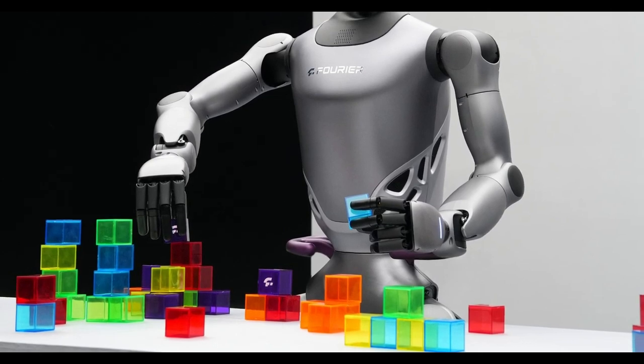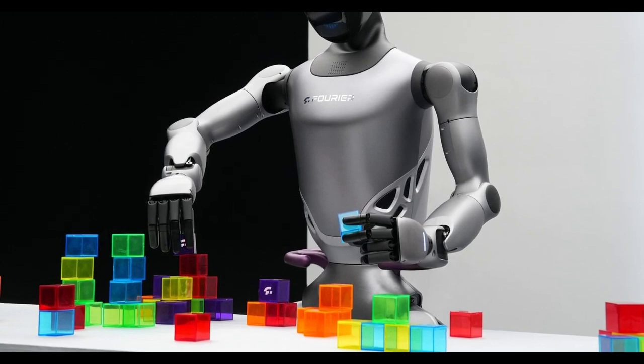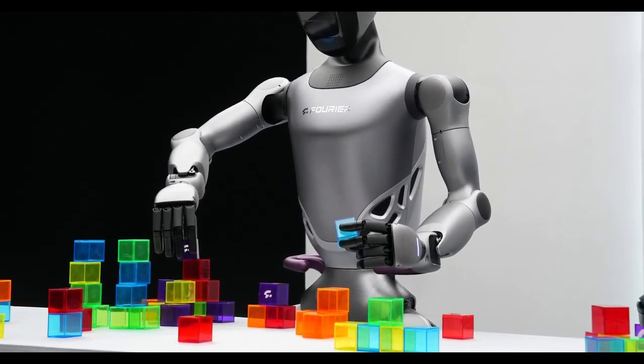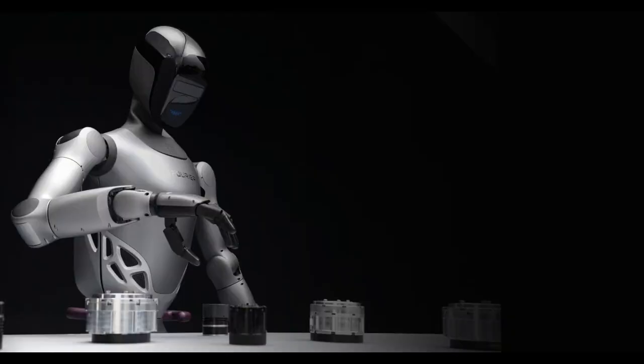Each hand can carry a maximum of just 3 kg, so it's certainly not designed to be a box jockey or factory mule like the Figure, Tesla, and Agility humanoids, at least in its current form. Those 12 degrees of hand movement freedom don't bring the GR2 up to the level of the human hand, which offers around 27 degrees of freedom thanks to a complex bone and muscle structure.